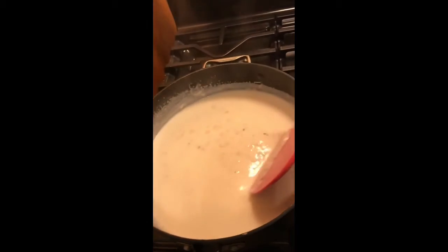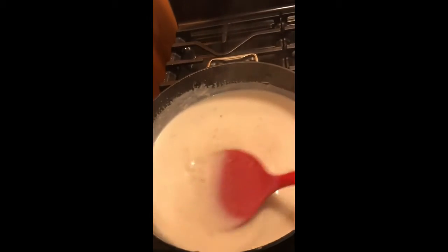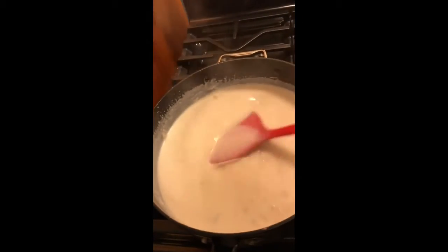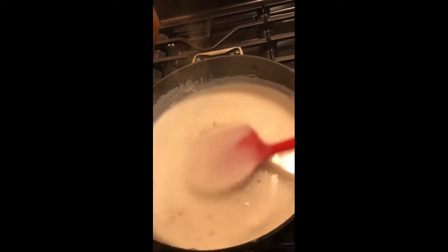Soak them if you have to. If you don't get them cleaned right away — I prefer washing as you go. Wash as you go so you won't have that issue.